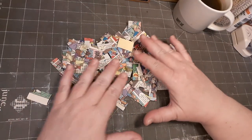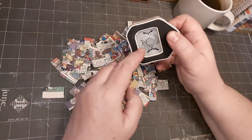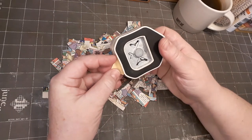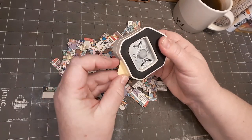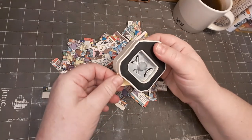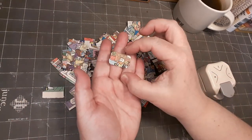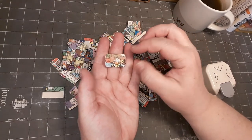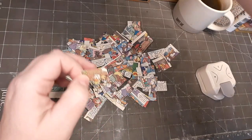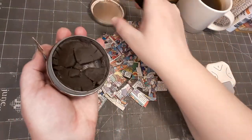My next step is I want to round the corners. I'm doing this with my smallest corner punch, like this. They are already really cute little pieces. Next I want to distress the edges with my shoe polish.